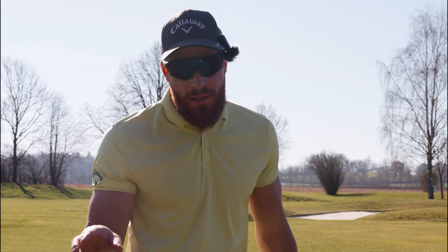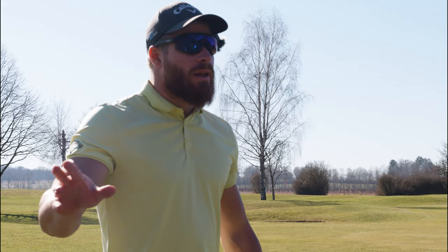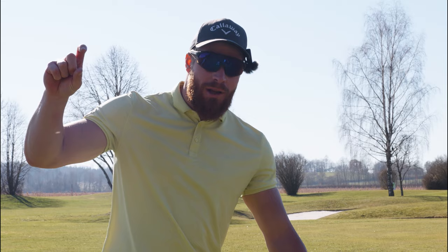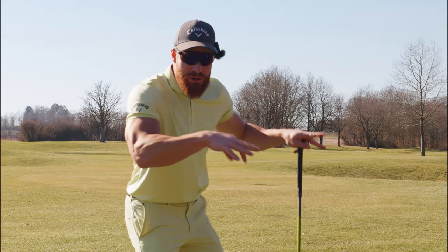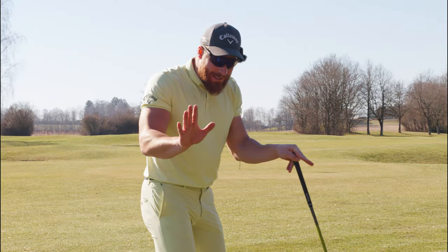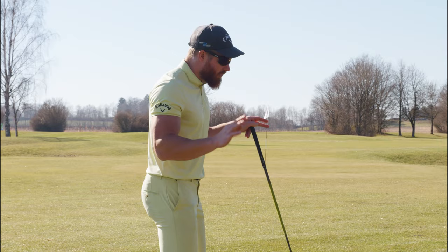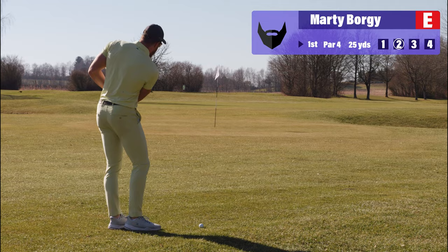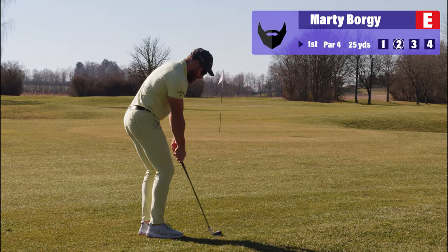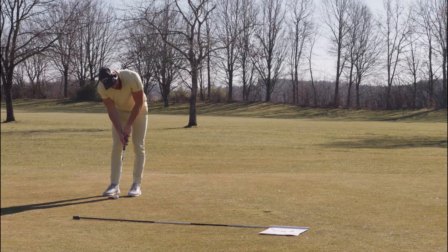The principles of long drive and golf are exactly the same - the question is simply to what extent they're being applied. For a shot 25-30 yards away from the flag, it doesn't make sense at all to apply long drive principles. This is short game stuff. Long drive does not make sense here. Last time I was hitting such a shot was probably six months ago - let's see how it works, I'll go 54 and just try to run it up there.